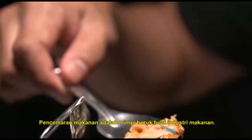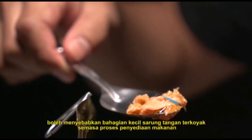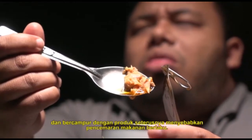Contamination is a nightmare to the food industry. Poor elasticity of latex gloves may cause small pieces of the glove to tear away during manufacturing and get mixed with the products, causing glove contamination.